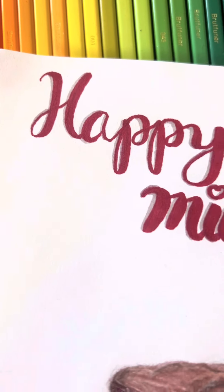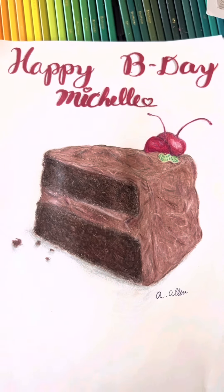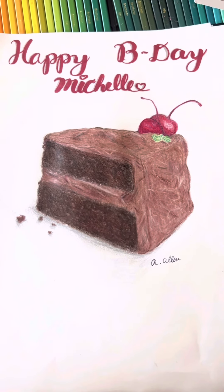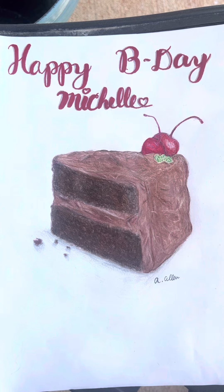This is what the words ended up looking like. I really love how they turned out and I hope you do too, Michelle. Bye everyone, thank you so much for watching, and happy birthday Michelle — see you next time!